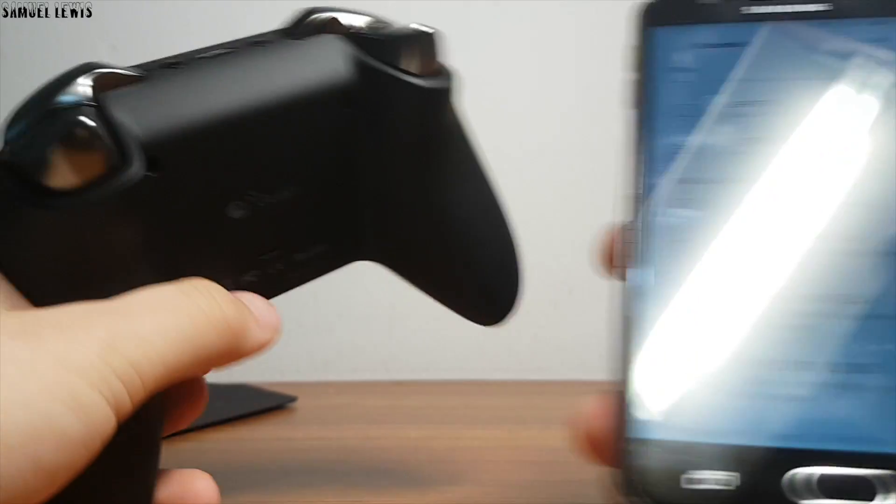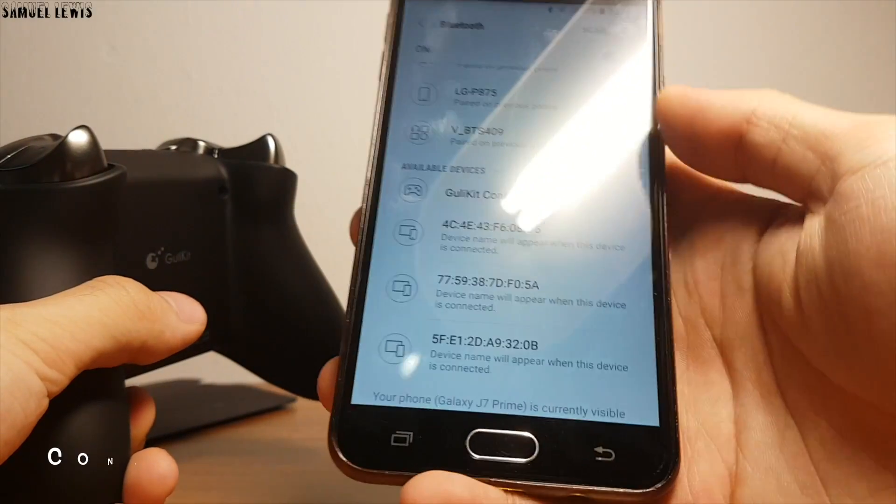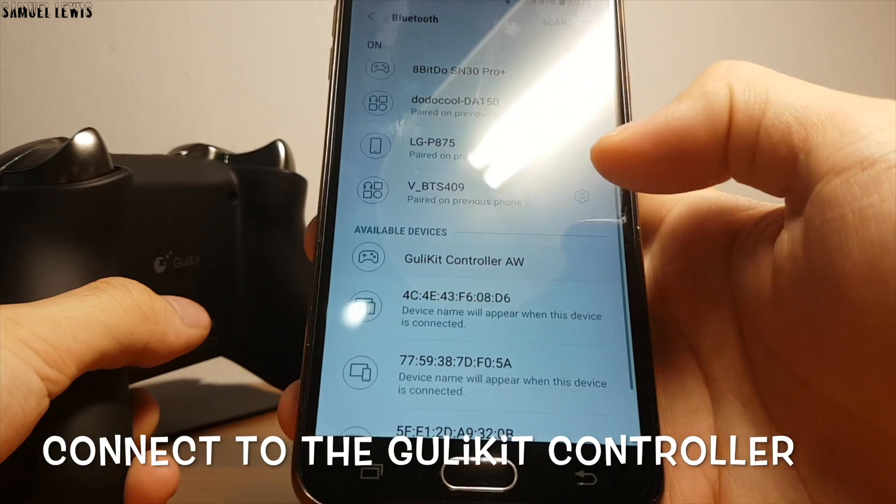First, hold down the Bluetooth button on the right, then go ahead and connect to the controller via Bluetooth — it is super easy and trouble free.